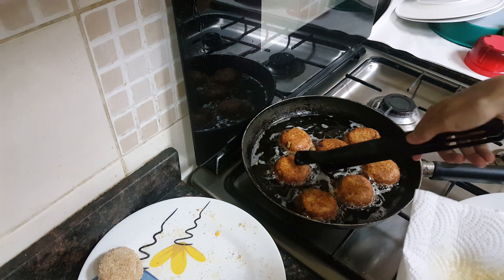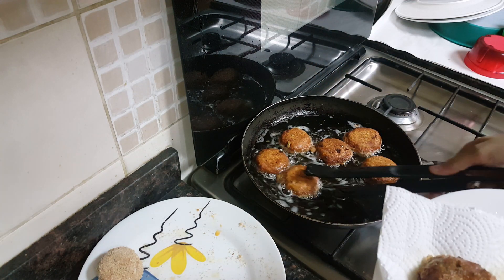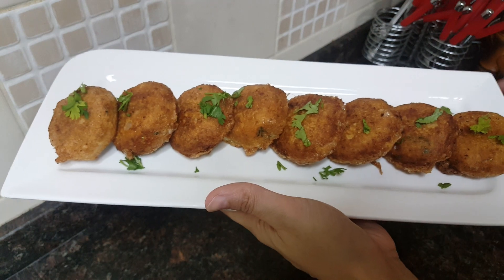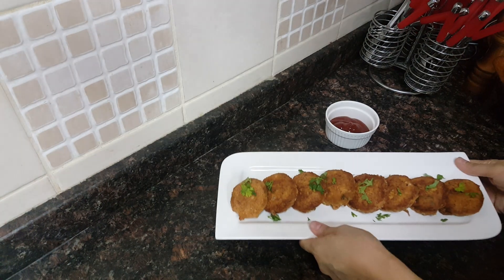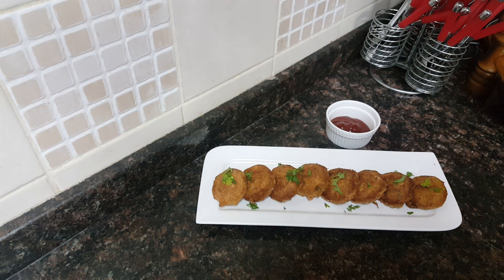Once they are done from both sides, remove them onto an absorbent paper. Our tuna kebabs are ready to serve. I hope you all enjoyed this video — do try this recipe, give your feedback when you try it, and do subscribe to our channel and like our Facebook page. Inshallah we will come up with new recipes again. Till then, Assalamu Alaikum.